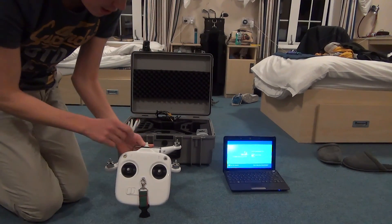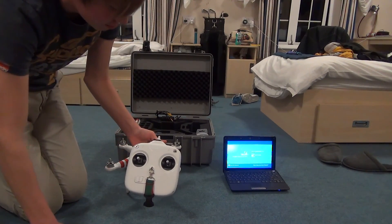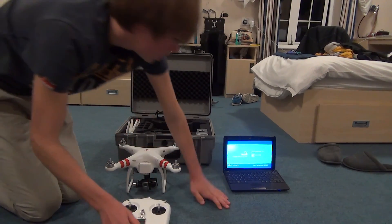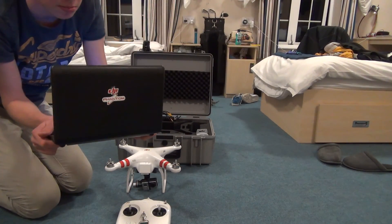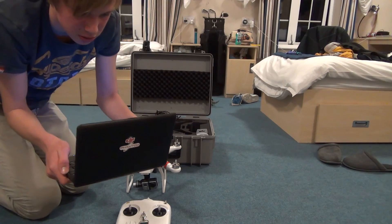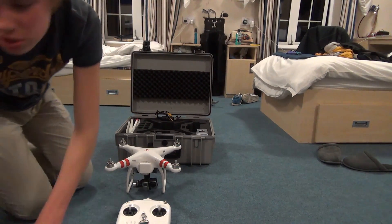I had a bit of a mishap with my antenna so I decided to place it inside. At the moment, the range hasn't been affected that much. I'm just going to put the password in on my computer — you're not seeing the password.